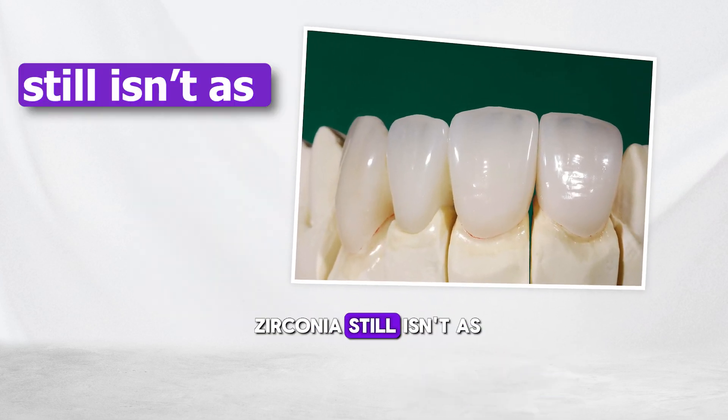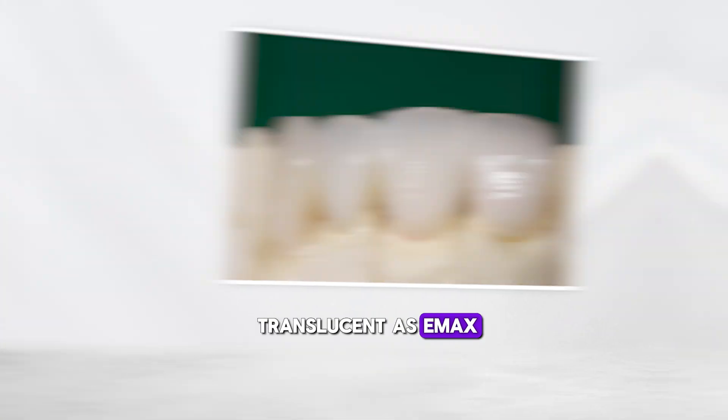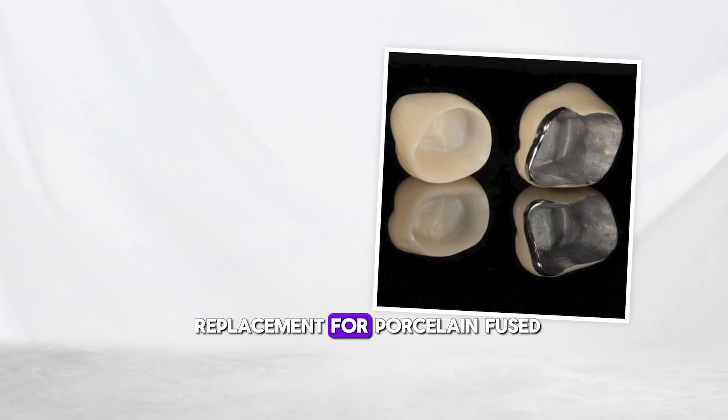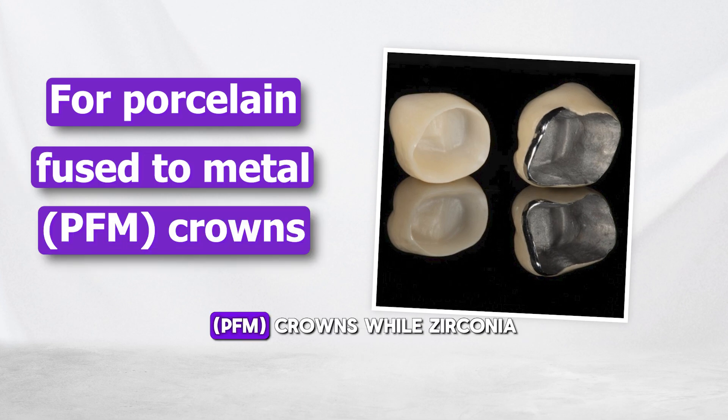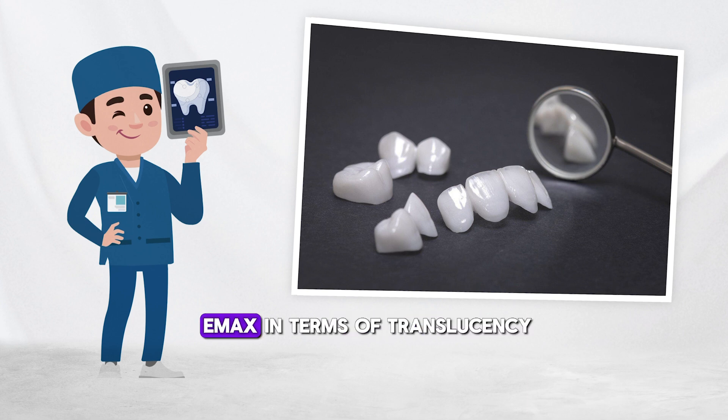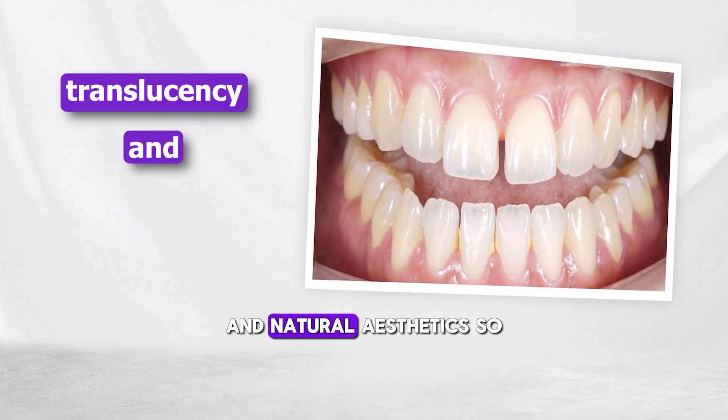The issue is that zirconia still isn't as translucent as Emax. That's why we sometimes call it white metal. It was initially a replacement for porcelain fused to metal — PFM crowns. While zirconia has come a long way, it still doesn't match Emax in terms of translucency and natural aesthetics.